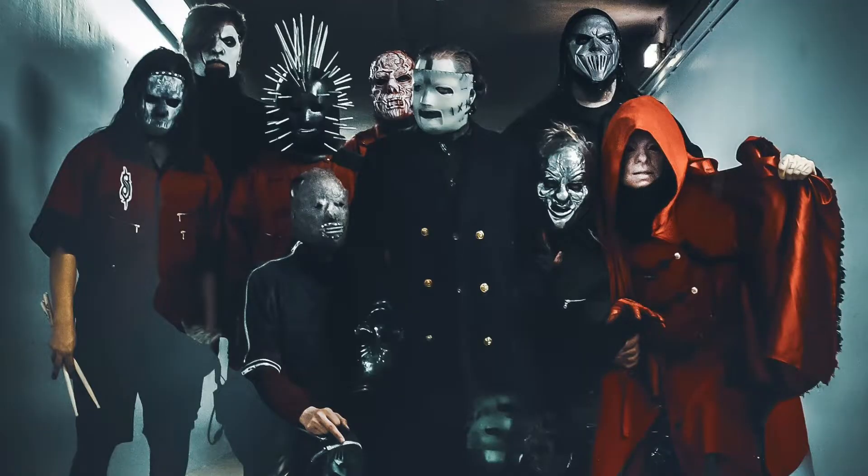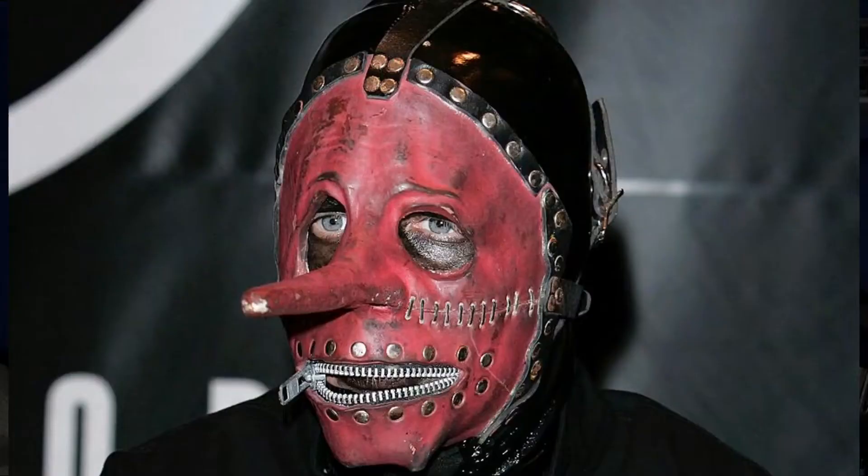Hi, I'm back with another video and today I'm really excited. If anybody knows me, they know that I have an obsession with Halloween masks, and one of my favorite bands is known for wearing masks — that's none other than Slipknot.